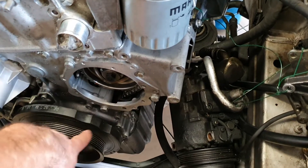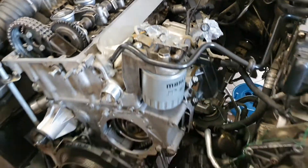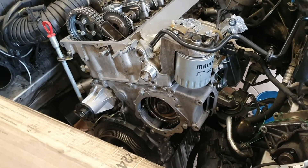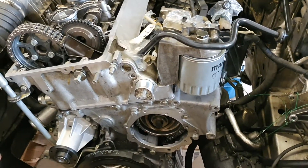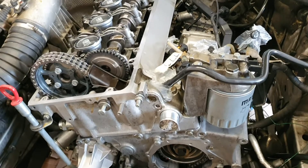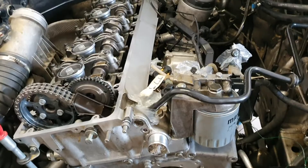Then you torque down the three long bolts in the front and the fourth one over there, and your engine is complete. Then we're going to put the vacuum pump, the radiator, all the hoses, the cover, and everything back together — which you already know how to do.